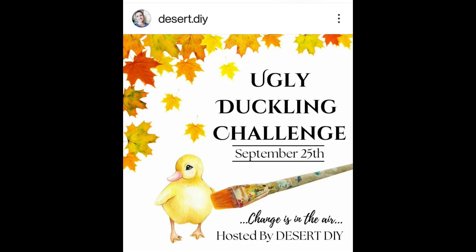Hey everyone, Tom and Felicia here with Good Hope DIY. We are competing at our very first Ugly Duckling Furniture Flip Challenge hosted by Corey over at Desert DIY. The challenge consists of a bunch of very talented YouTubers tasked with taking an ugly piece of furniture and completely transforming it into something beautiful. I have a link to Corey's channel and a link to the playlist down below in the description, so be sure to check out all the other great YouTubers' videos posting to this challenge.